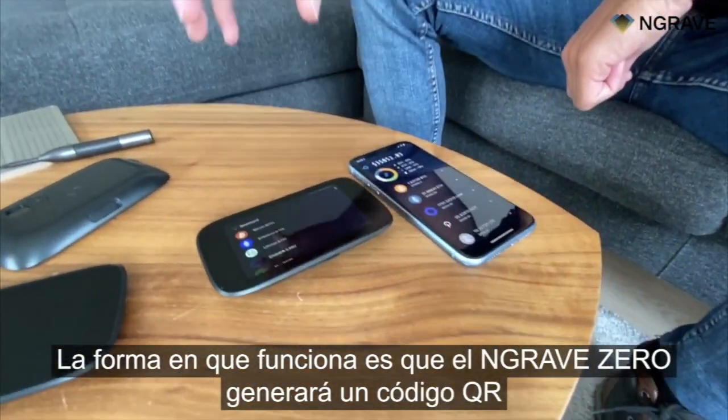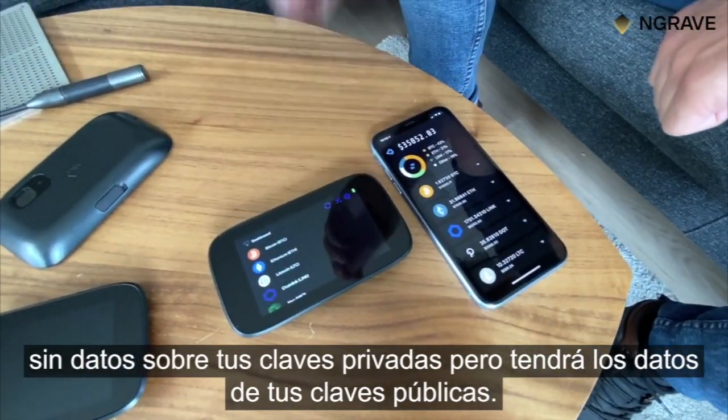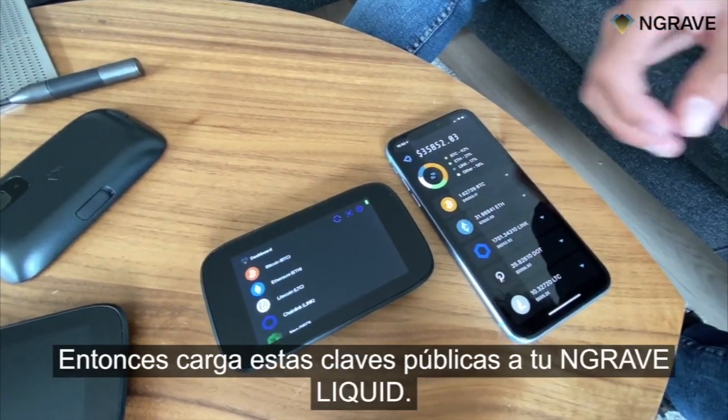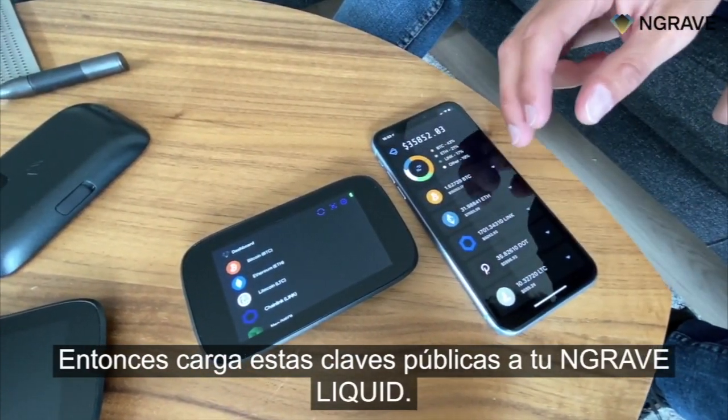The way that works is the Engrave Zero will generate QR codes that contain no data on the private keys, but will have the data on the public keys. So you upload these public keys into your Engrave Liquid.